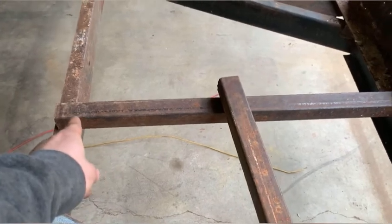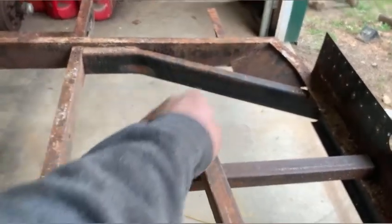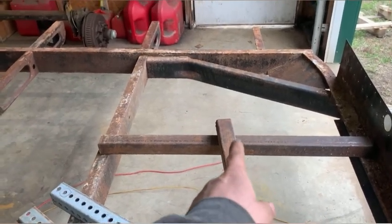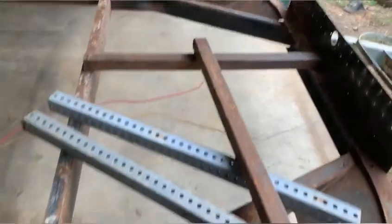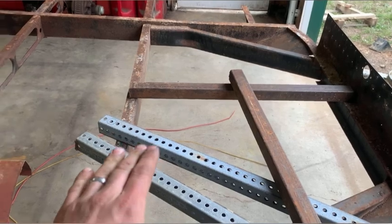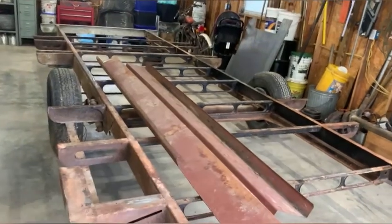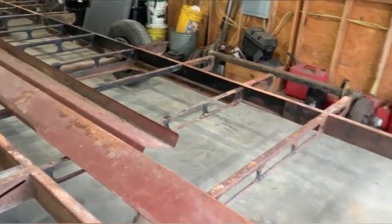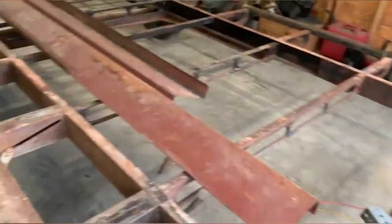Up here at the front I'm going to add a piece of two-by-two box tubing going this direction and one going the other direction, basically making a T. I think I'm going to put a spare tire bracket right in the middle where I can mount a spare tire directly under the front of the trailer. I measured it out - the tire's clearance will be pretty much equal to the clearance of the axle beam going across. In other words, it won't hang down any farther than anything else on the trailer already does.